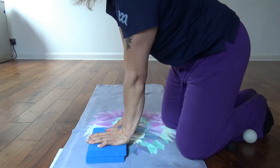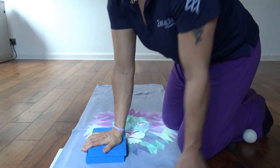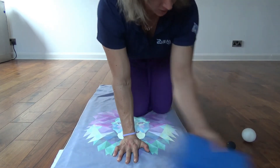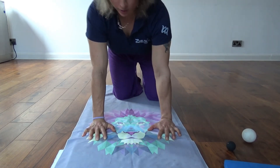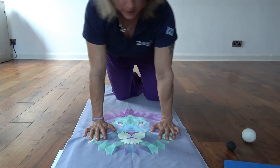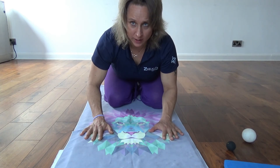To finish off, you can stir around like this, or you can do a wobbly table like this. Thank you very much for watching, and more videos like this coming soon.